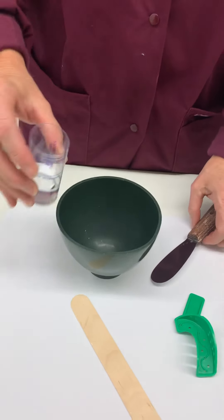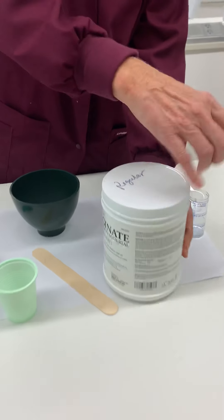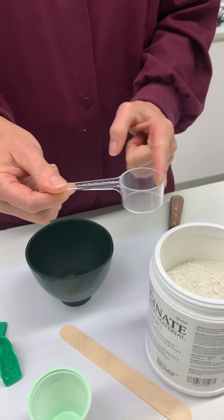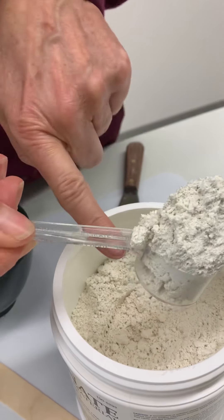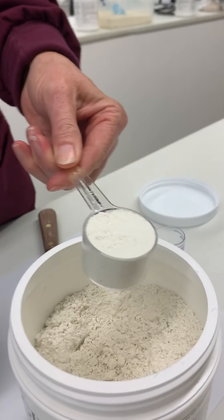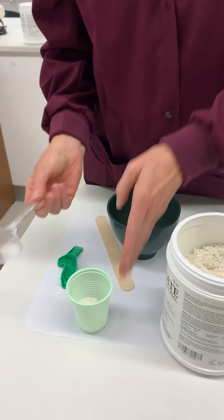First, we're going to take our water and put it into our bowl. Now we're going to measure out our alginate. Here is our alginate powder, all fluffed up, and here is our alginate measuring scoop. We scoop it up, alleviate any air pockets, carefully tap it a few times, level it off, and put it into our cup — making sure it's not the water cup.